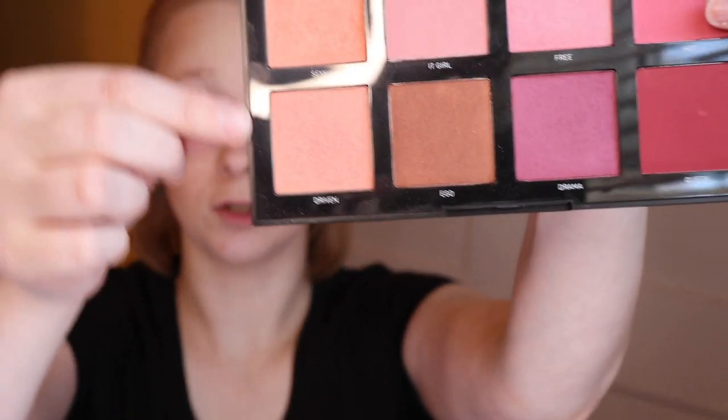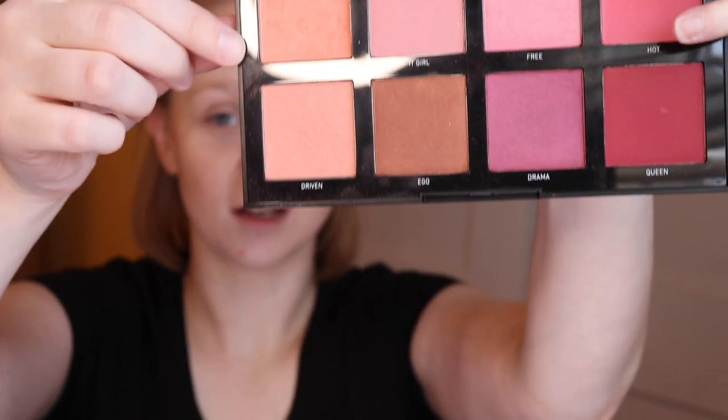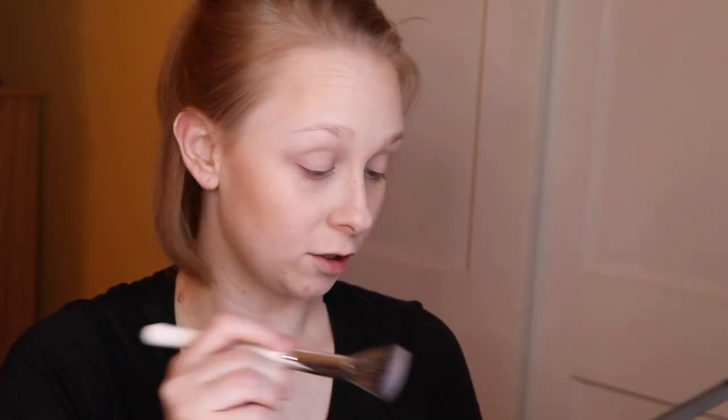I'm going to take a Morphe M439 brush and use that to blend out that contour shade. Then I'm going to use the Morphe Cool Pro 8C Blush Palette and mix two shades — Sexy and Driven. I'll apply that on a blush brush, the Morphe Jaclyn Hill JH04.